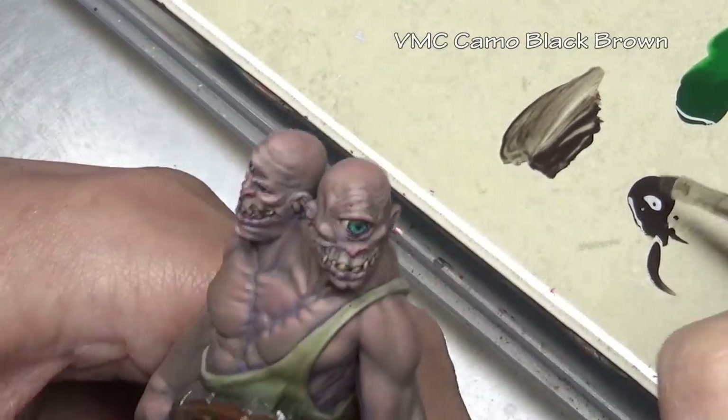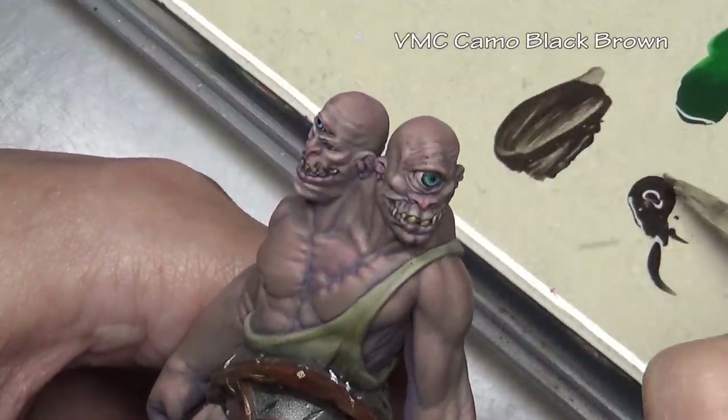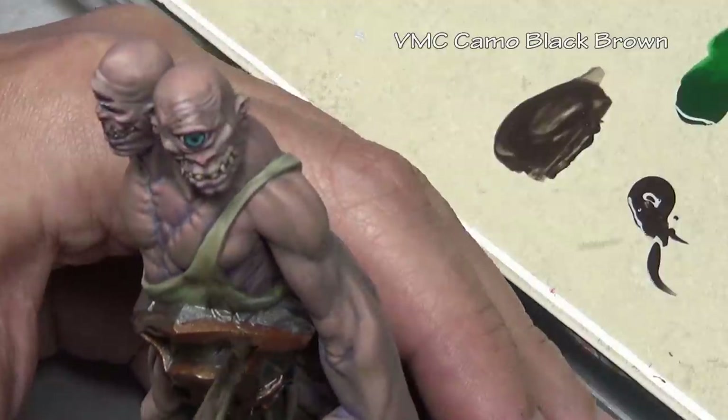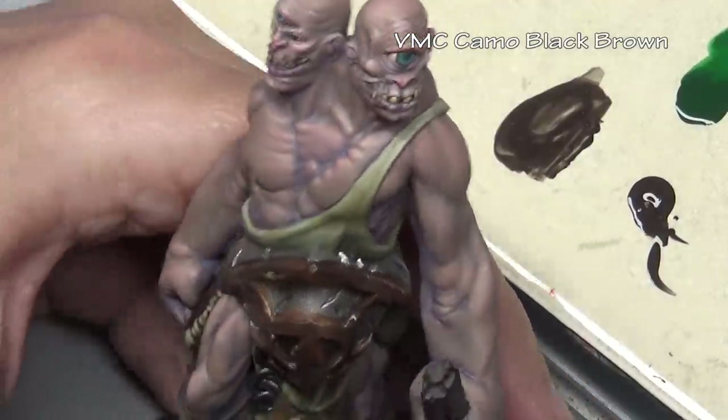Over the bronzed areas only, the first color we are going to stain with is Vallejo Model Color camo black brown. You can see we put it on and that rust color immediately gets very dull, because the paint is much more opaque than inks would be.